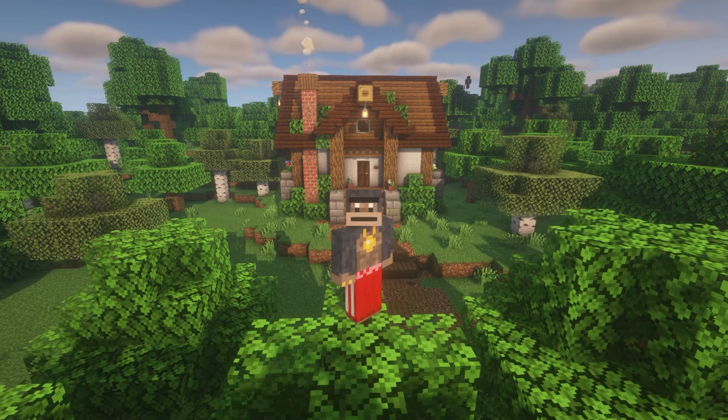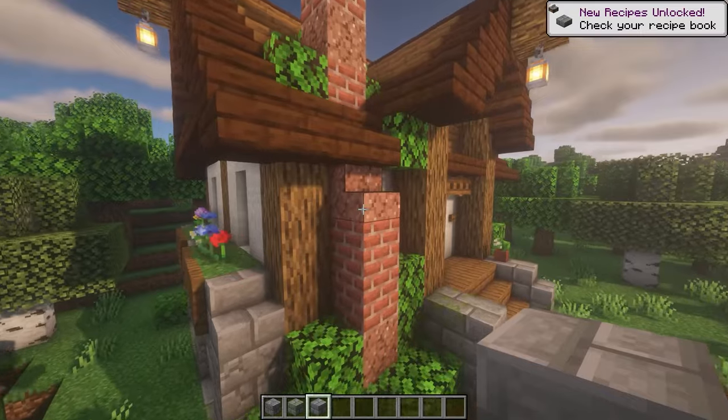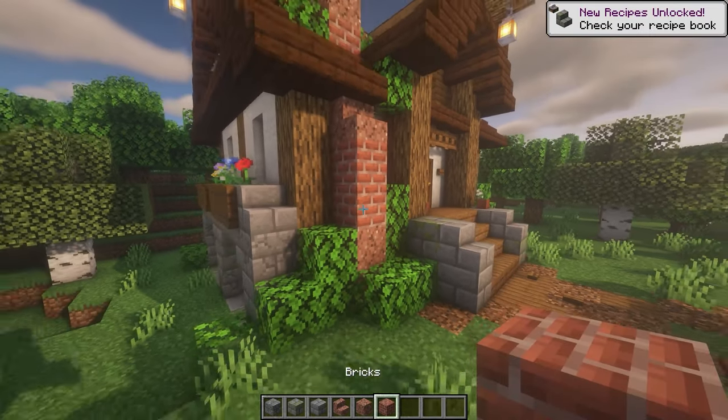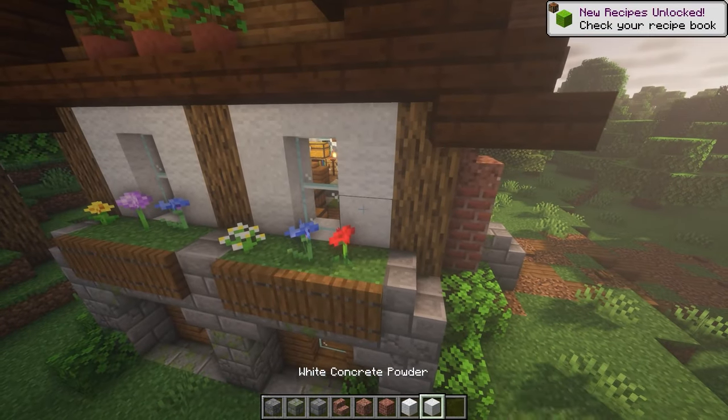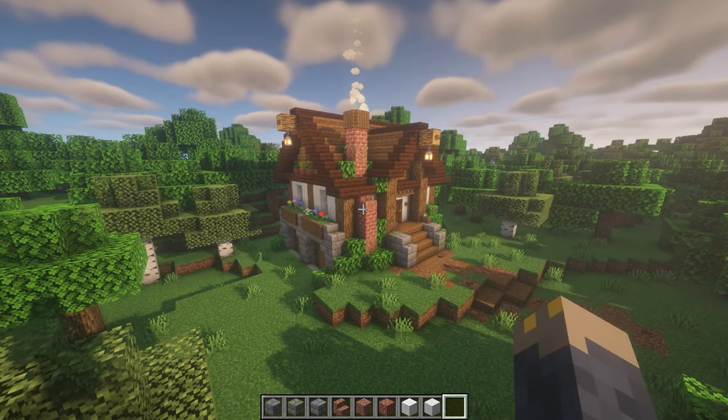Really quick before we start, if you want to add some additional detail to your house I would recommend mixing in some cracked and mossy stone bricks with your stone bricks, adding a little bit of granite to the chimney, and you can also add some white concrete powder to the white wool of the walls. All of this is completely optional but it'll definitely improve your house.